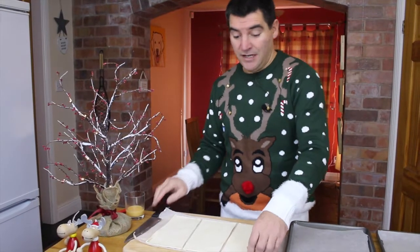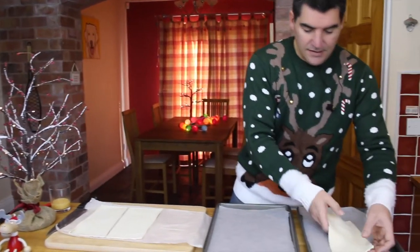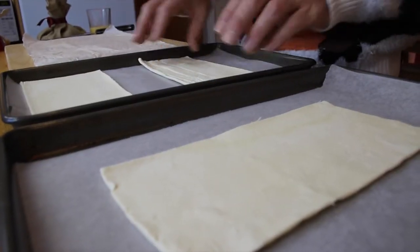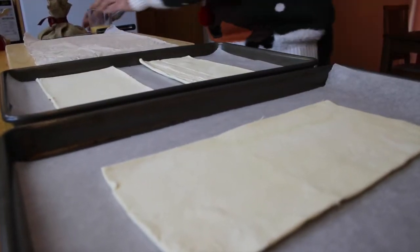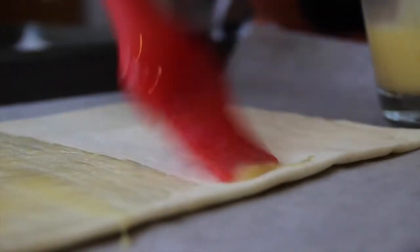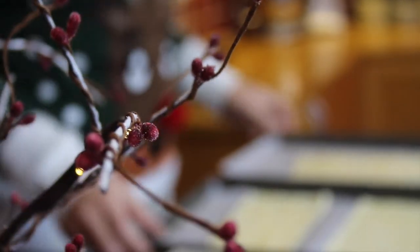With your pastry cut, it's now time to put it onto some lined baking sheets — I've just lined these with parchment paper. You do want to give these a little bit of space on your baking trays because by their very name they are going to puff up. Next thing to do before they go in the oven is to brush them with some egg.